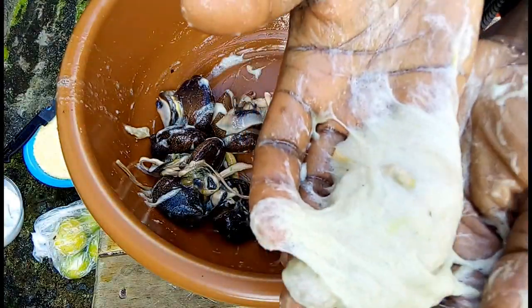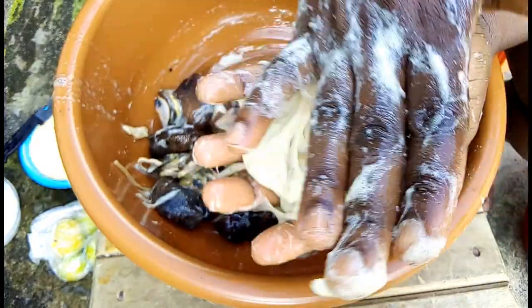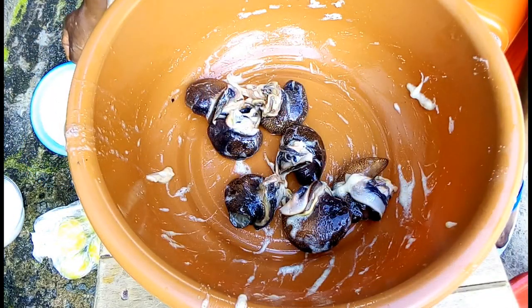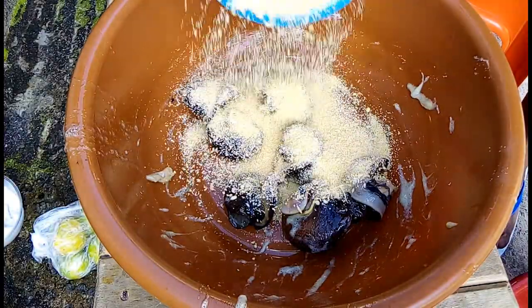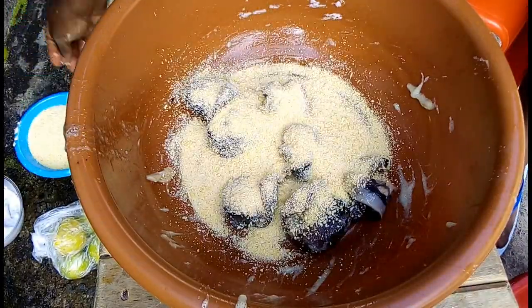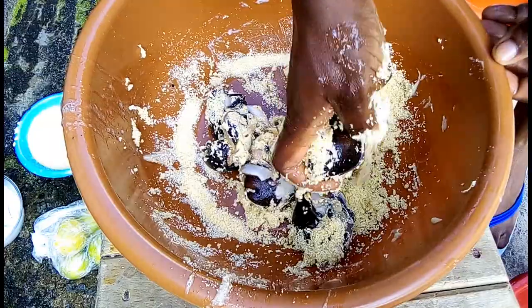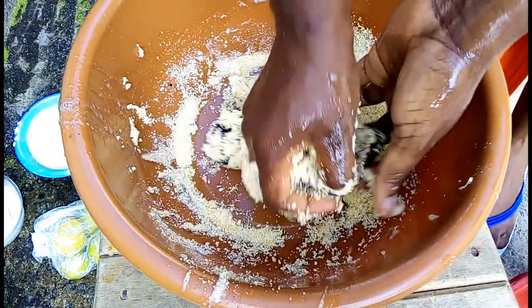More slime is coming out from the snail. Next up, we are going to wash the snail with gari. Add a generous amount of gari into the bowl of snail, then squeeze the snail together to remove any gari from the middle of the snail.